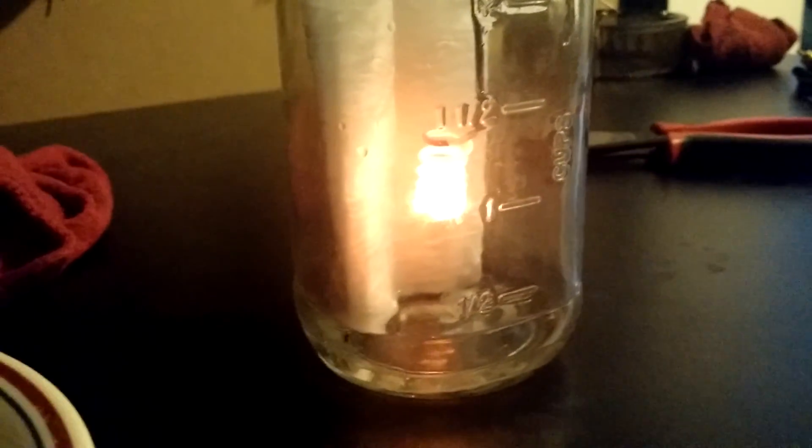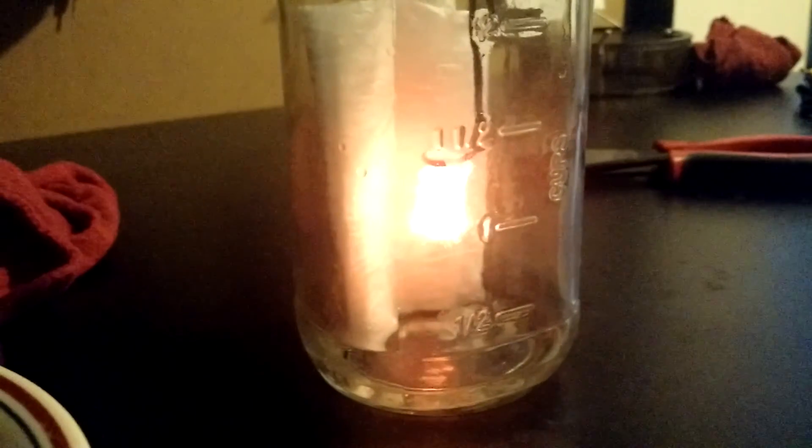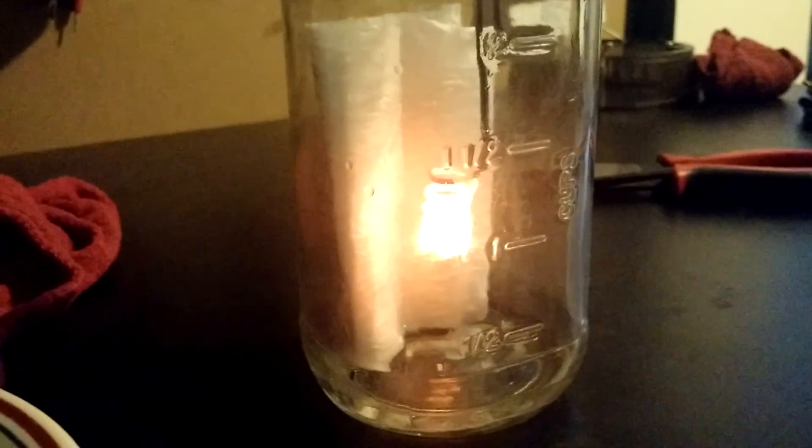Look at that — it is putting off quite a bit of light. You can't really tell by the camera, but you can definitely read by that. It makes a neat, extremely dangerous night light that more than likely would burn your house down. My camera is trying to adjust for the light seen in the center, but it is not on fire — it's just glowing cherry red. It's nothing more than a catalytic reaction between the vapor of the acetone and the copper, and it will continue until all the fumes in the jar are burnt up.